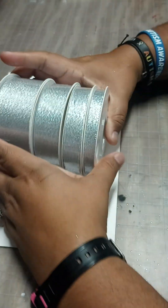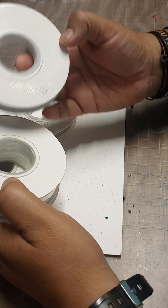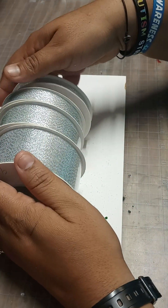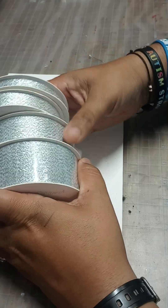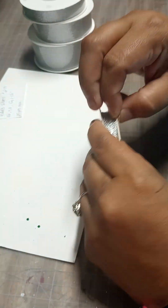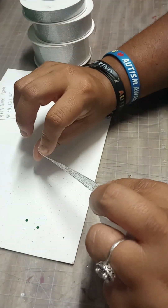This one was a game changer for me. I really love this one. It was actually four different sizes in silver: three-eighths inch, five-eighths inch, one inch, and of course one and a half inch — 25 yards each. I paid $12.73 for all of these. You can make your braids, you can make anything with it — all sizes that you need. It's like a fabric kind and it's double sided as well, silver on both sides.